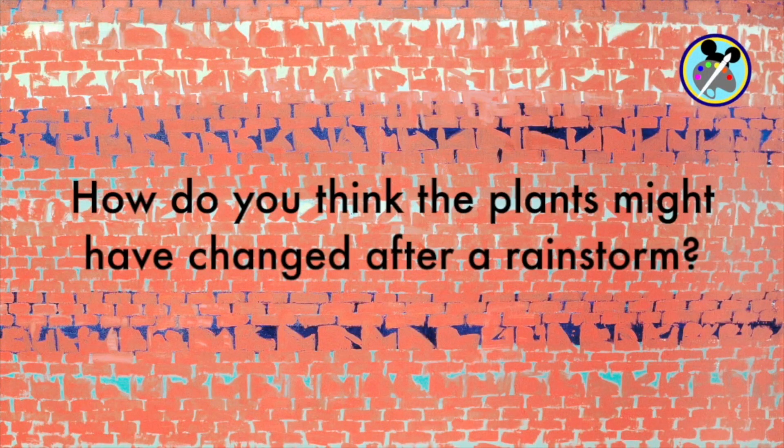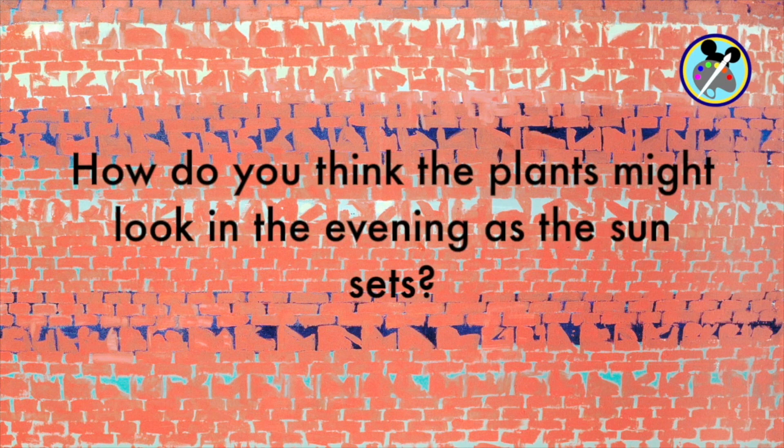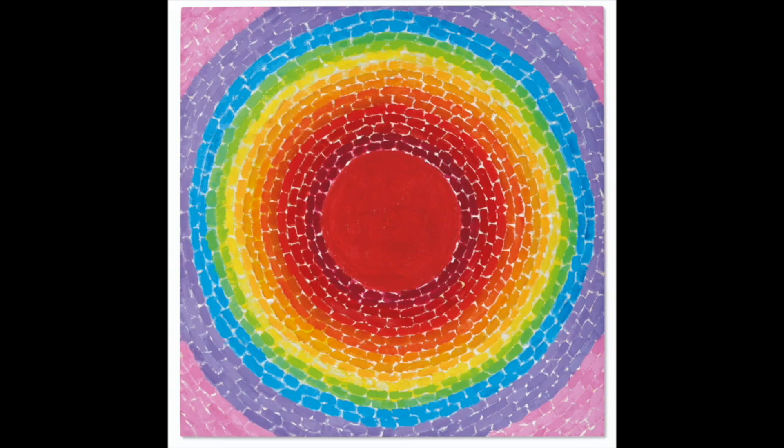Alma Thomas's artworks were inspired by observing nature. She liked to observe the plants and flowers near her home and see how sunlight changed their appearance throughout the day — how they looked after a rainstorm, with lots of sunlight, or in the evening as the sun was setting. Using these observations, she created her signature abstract paintings, known for their pattern, rhythm, and color. Many of her paintings were done in acrylics on large canvases, and she made many watercolors as studies. Her painting style used both brushstrokes and circles or stripes, with colors inspired by nature.